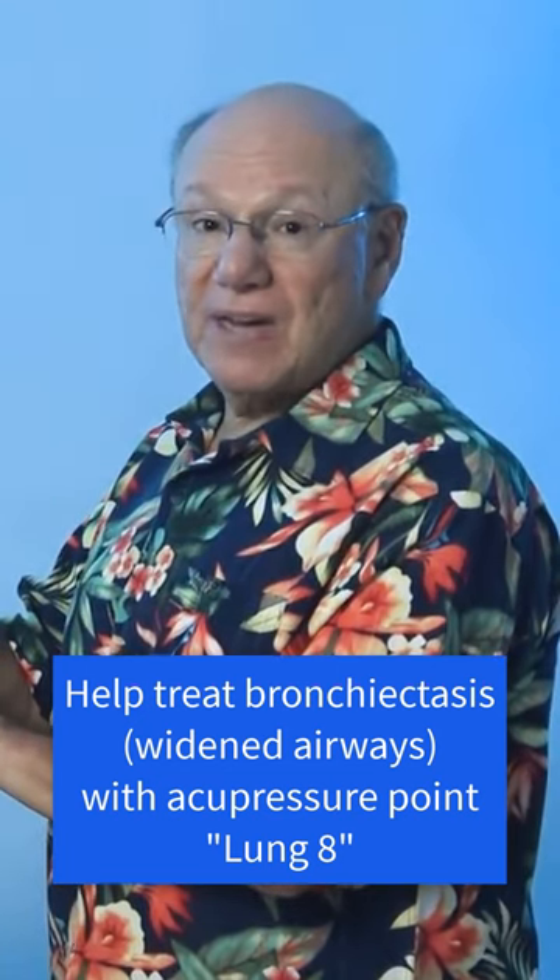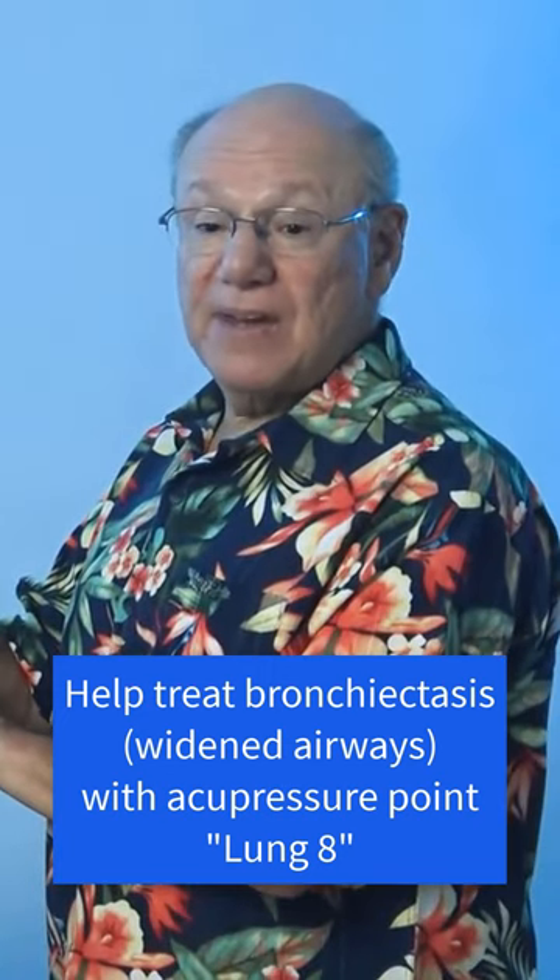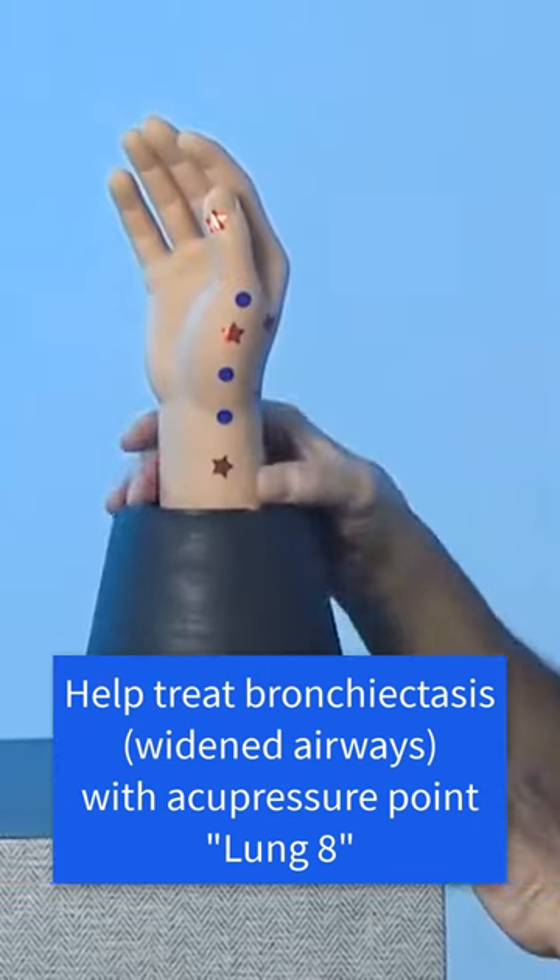Activate this point by rubbing it briskly quickly five times, take a break for a count of five, and repeat four more times. It might look like this.